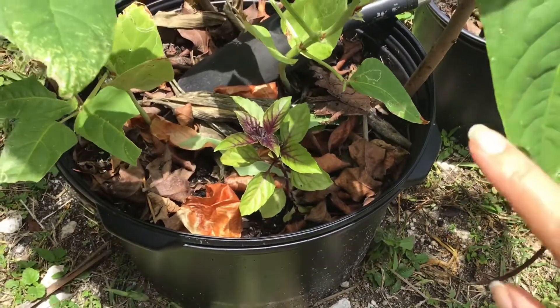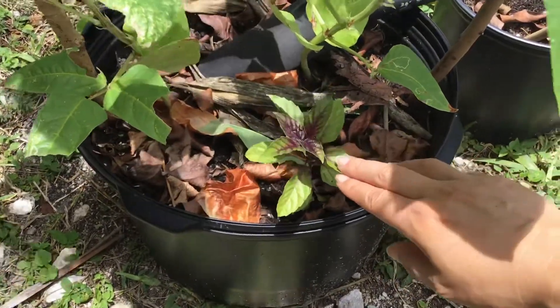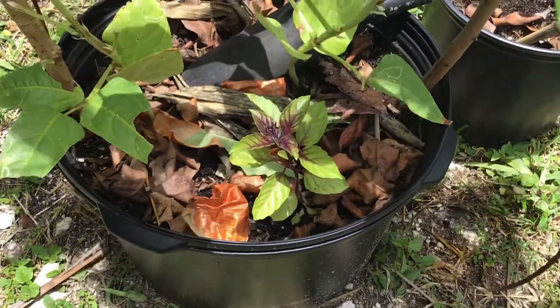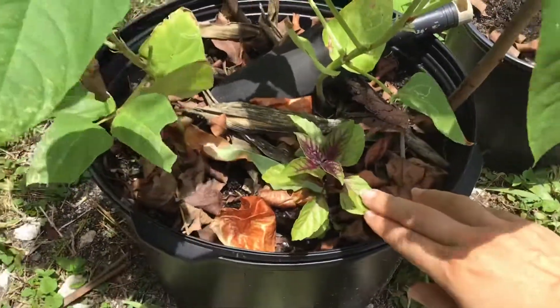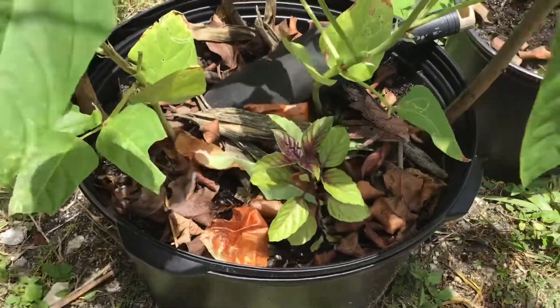One more thing — I wanted to show you that I put a basil plant in here. I was looking for some things to plant with the beans. I'm not growing any tomatoes right now, and I read that basil is good with beans.